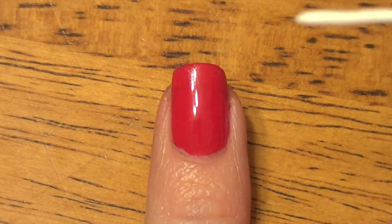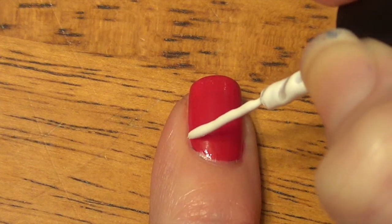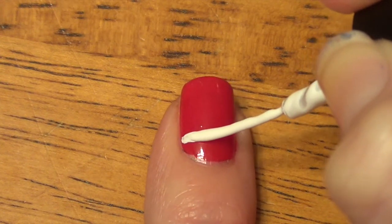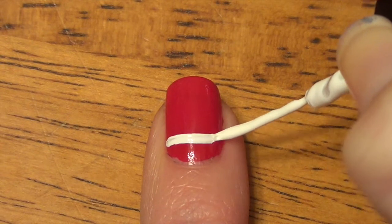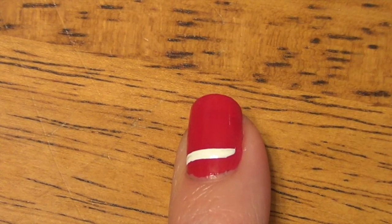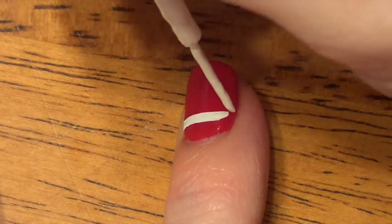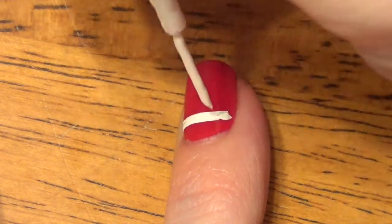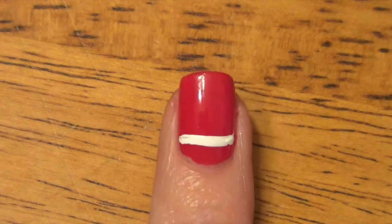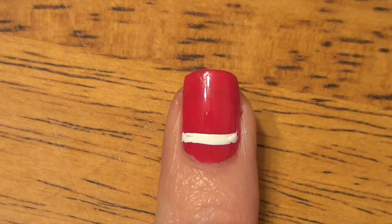For our second nail, we're again using a red base, and this time all we're using is our white nail striper. The first thing we're going to do is put on our horizontal stripes — it's up to you how many stripes you want. I wasn't able to do the entire first stripe in one stroke, so I'm just using the end of my nail striper to get the little tiny parts.